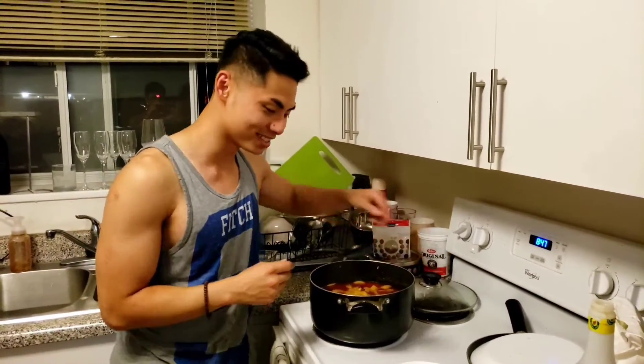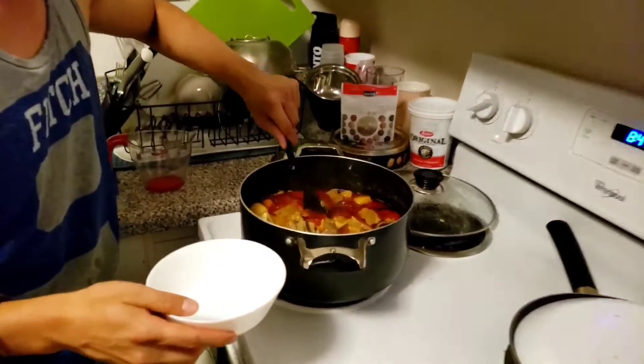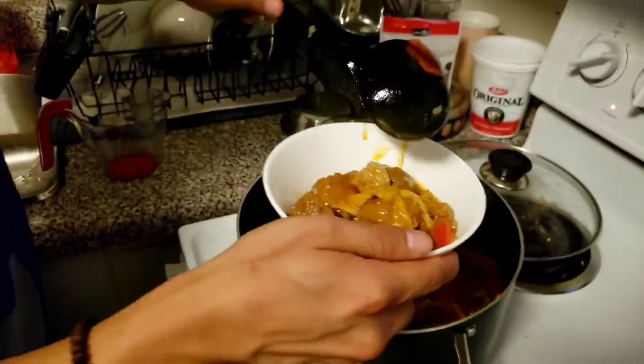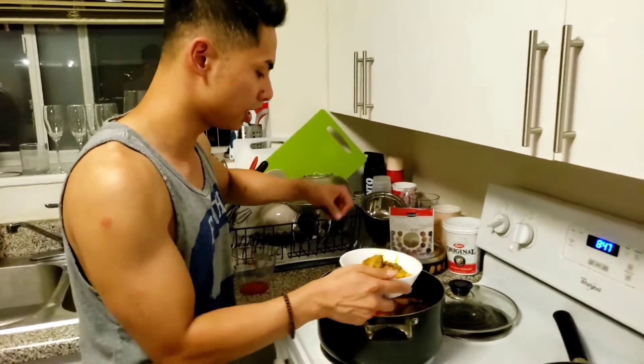After 45 minutes, it should be ready. I'm just going to scoop out some of this stuff into the bowl. That actually looks pretty sick, my guy.